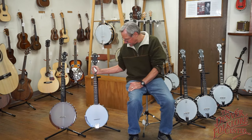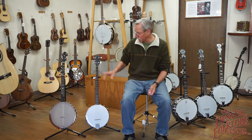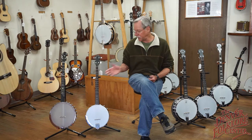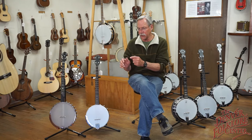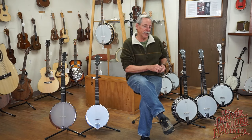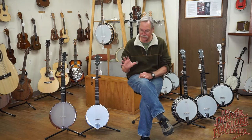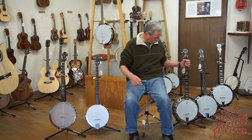Another big difference: open back banjos played in old-time style — what's called clawhammer or frailing — no picks necessary. We use one fingernail, either the index or second finger, and just the regular thumb. For bluegrass banjo on a resonator, you'll want a set of picks — one on the index, one on the second finger, and a different one for the thumb. So there's a set of picks for banjo.